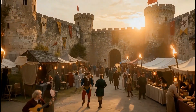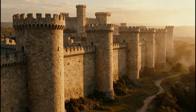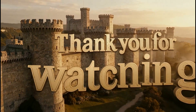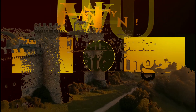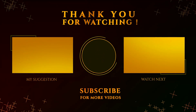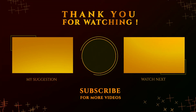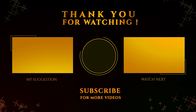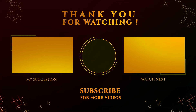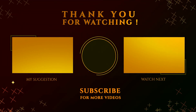What would you like to see next? Write in the comments. Like and share!